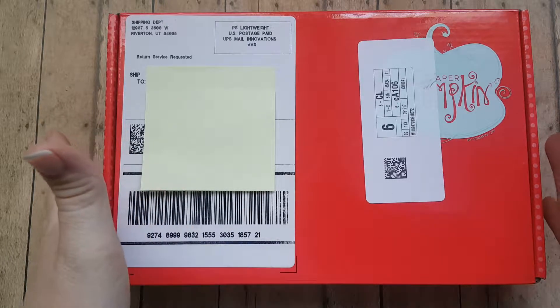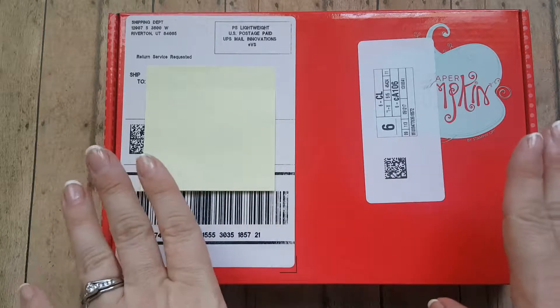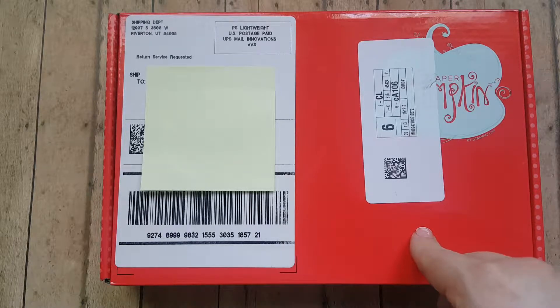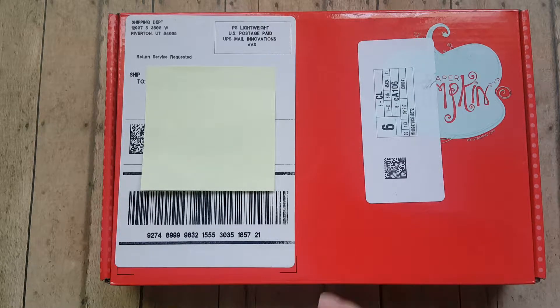Today I have my Paper Pumpkin - it came, and I am so excited for it. I want to share with you what's inside. I have not looked inside yet. The last couple of weeks, Paper Pumpkin on Facebook had a couple of hints and ways for us to try to guess what it's going to be. So I have an idea what's inside, and I'll let you know if I was right or not at the end after I see it.